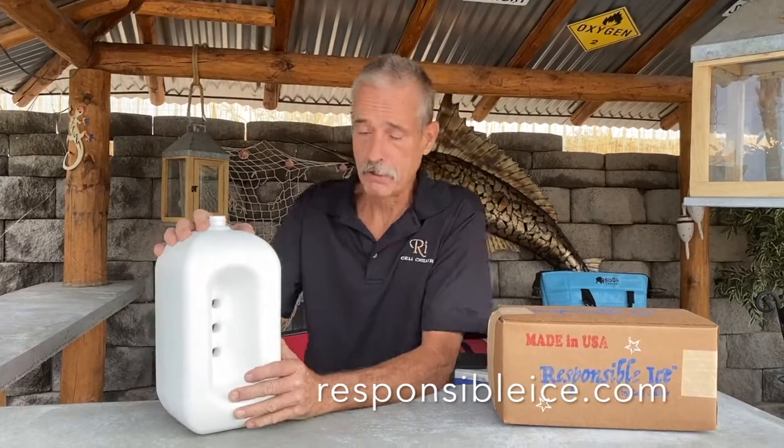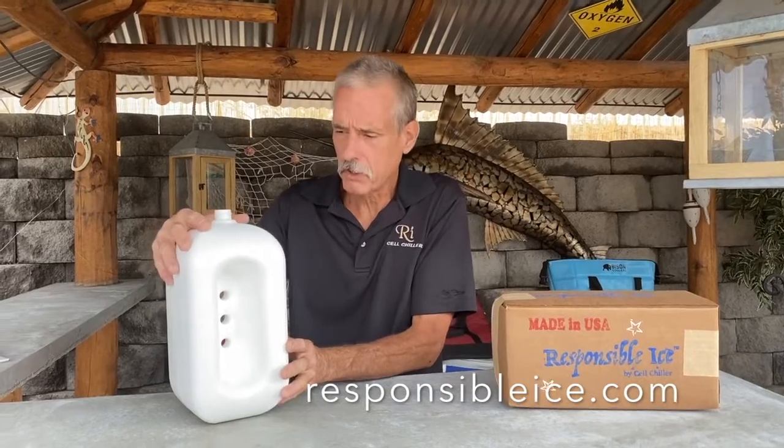It has about 1.2 gallons of water in it, just like 10 pounds of ice does. A 10-pound bag of ice has 1.2 gallons of water, and this has 1.2 gallons of water in it.